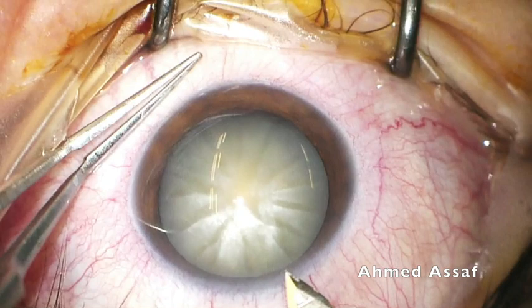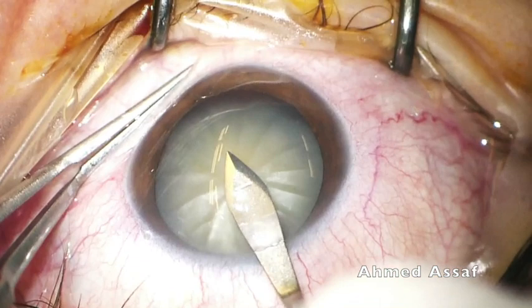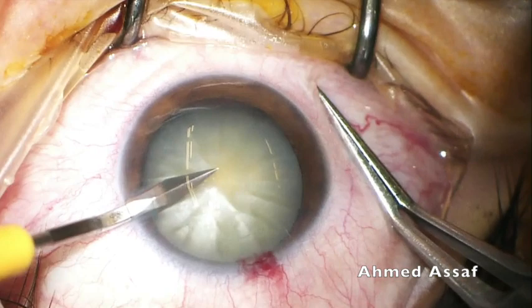Main incision with a 2.2 millimeter keratome, starting from the mid-limbal zone, single-plane lamellar into the cornea for 2 millimeters before entering the anterior chamber, and the side port with the same maneuver.